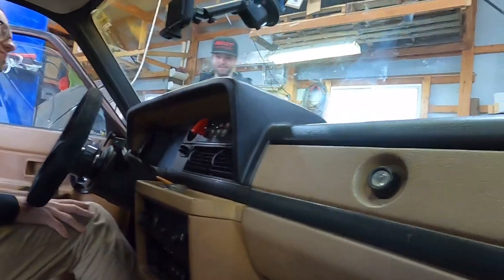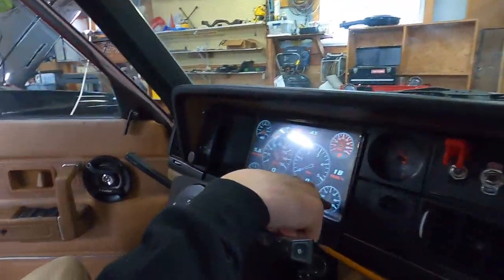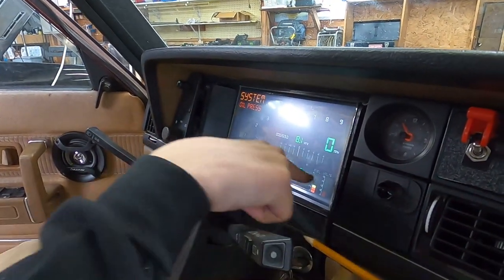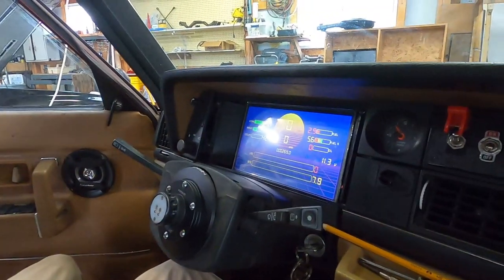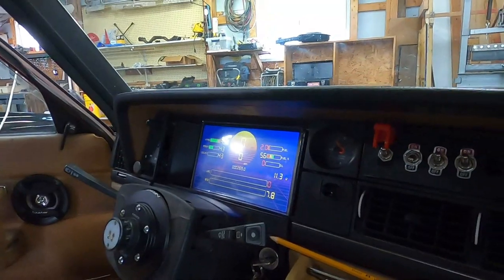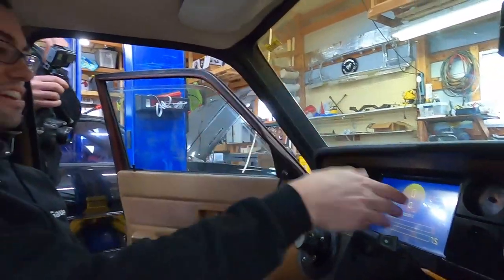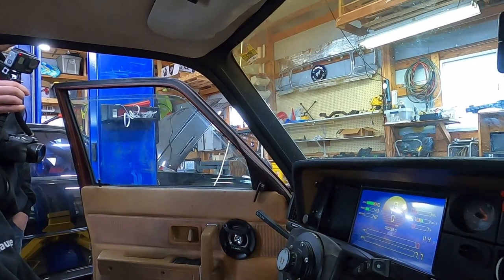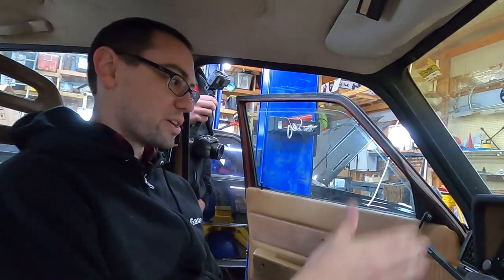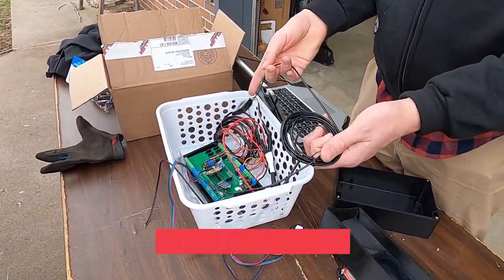So this wagon is 302-swapped — did that last year, kind of a COVID project. The fuel management is carbed right now. He's a dinosaur! But the great thing is you turn off the fuel pump and you've got access to everything. I've got a few of the basic gauges hooked up — AFR with an O2 sensor plugged into one of the banks — and I can keep an eye on fuel pressure, oil pressure, and fuel level. Temps and all that usual stuff too.